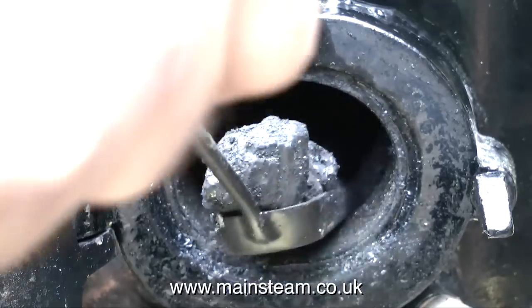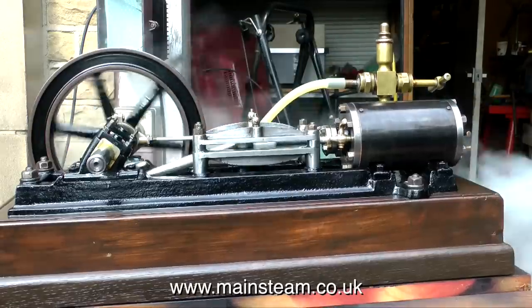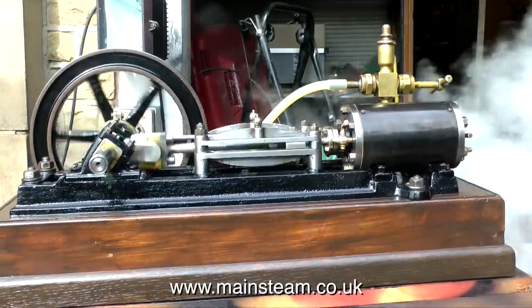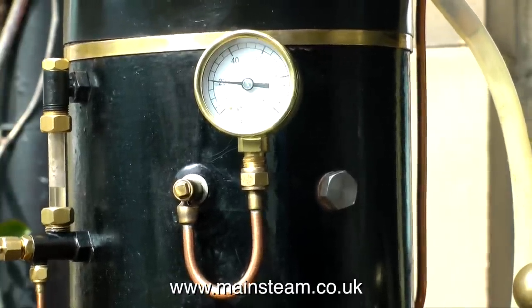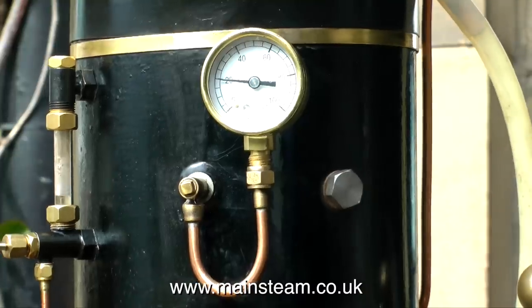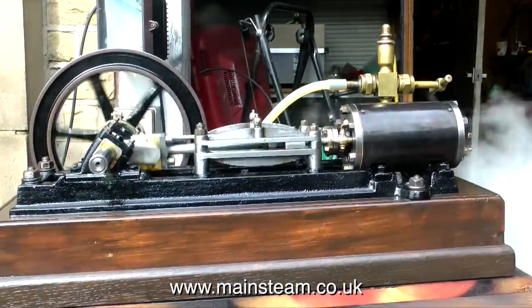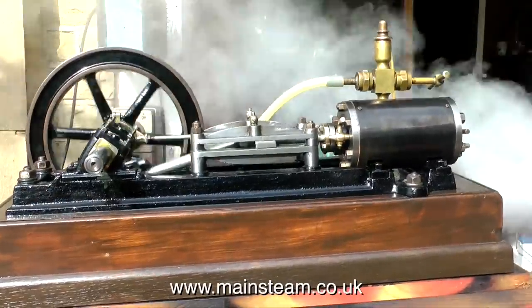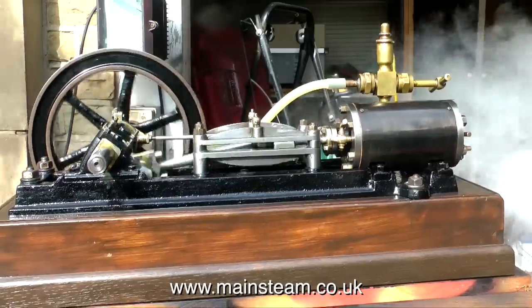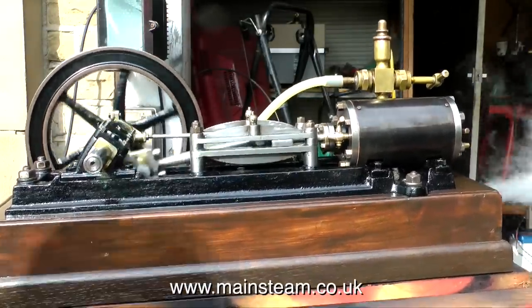At this stage I put plenty of coal in the firebox. I wanted to drop the pressure to see how the engine would run at low pressure. And here it's running very happily at 20 pounds per square inch. In case you're wondering why the whole assembly is rocking from side to side — it's not an optical illusion, and you haven't taken too much medication. The reason is they're on a large piece of wood across five Land Rover tyres that I have as a general purpose workbench outside the workshop.